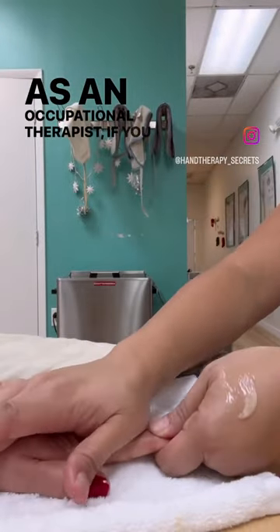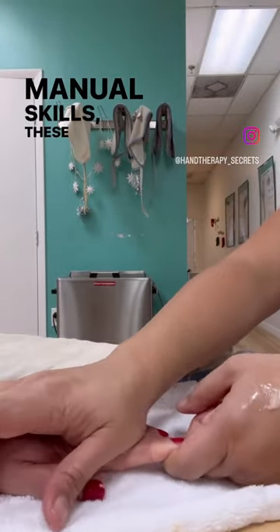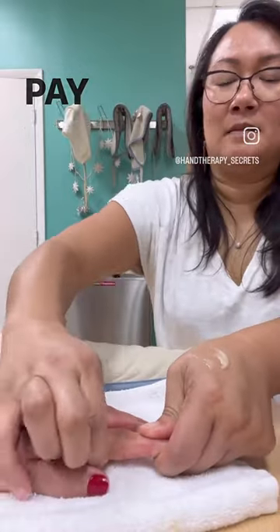As an occupational therapist, if you want to develop your manual skills, these are the only five things I want you to pay attention to.